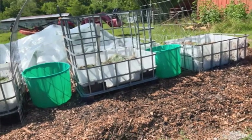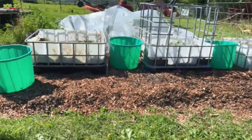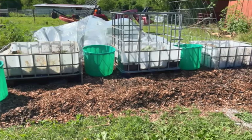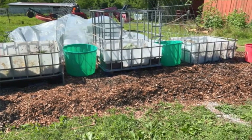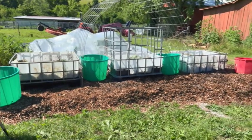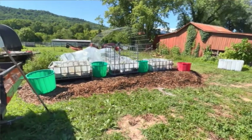I'm really excited. I got these green mineral buckets from my neighbor. Thanks, Benny. And I need one more, because y'all can see.